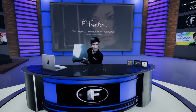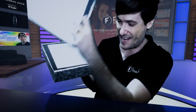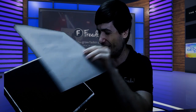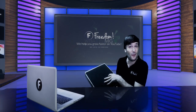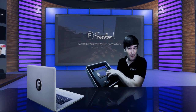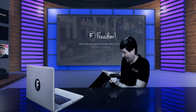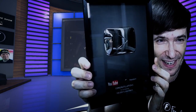We got our silver play button from YouTube, Freedom Family, in this box, which I'm about to unbox right now. It contains a letter from YouTube congratulating us on the achievement of 100,000 subscribers on Freedom Central. Everyone who gets 100,000 subscribers gets this shipped to their door by YouTube automatically. This is the silver play button.